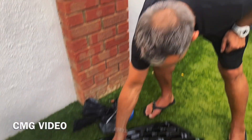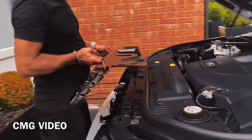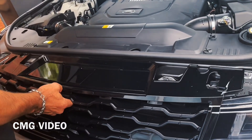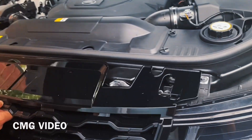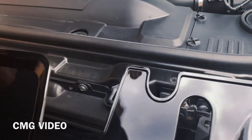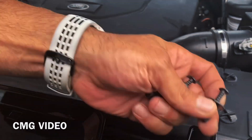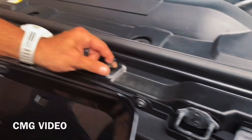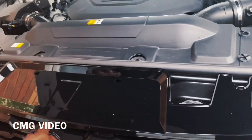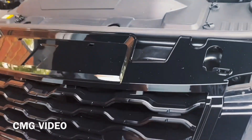I've got the grill here on the floor. It's a little bit different than the other ones — the way it sits in is just like that. You've got four plastic clips: there, there, there, and there. What you do is take out those clips first.